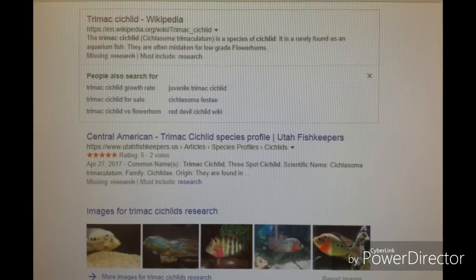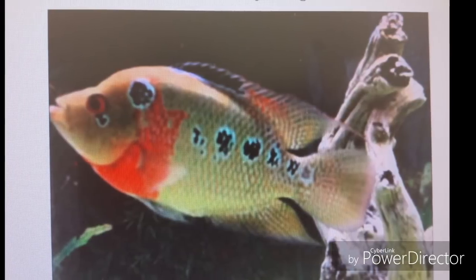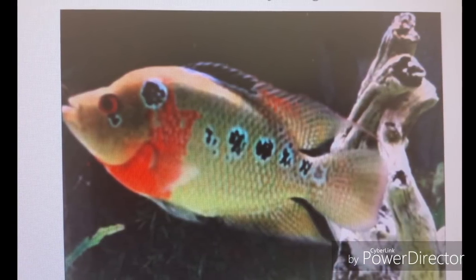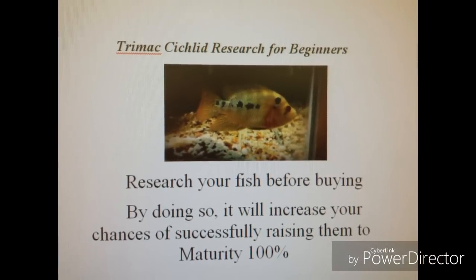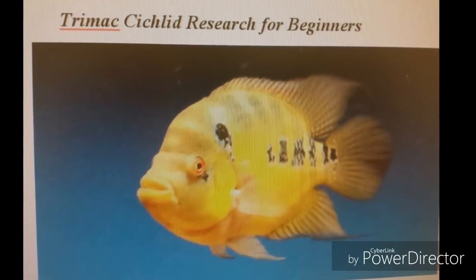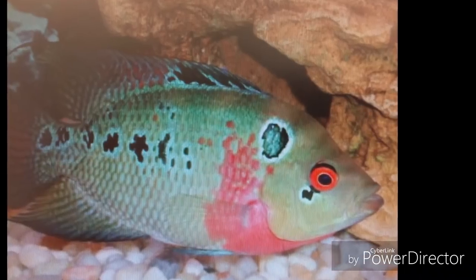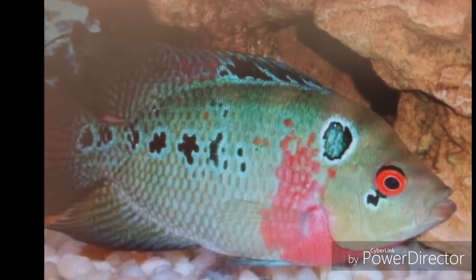The number 5 most common mistake new Trimax Cichlid owners make is not doing their research before purchasing them. This is my top most common mistake and it is a fact. A mistake like this should never be made when purchasing fish for the first time, no matter what type of Cichlid or fish you buy. That's the fish facts.